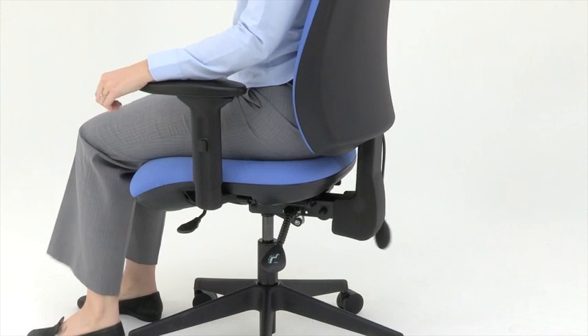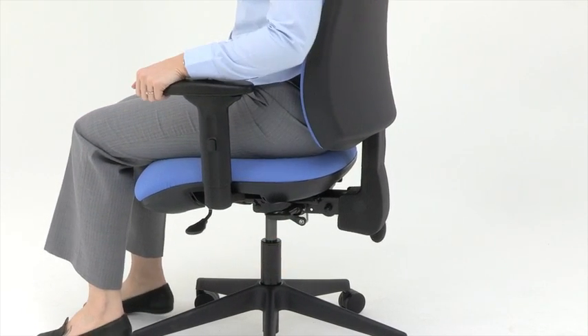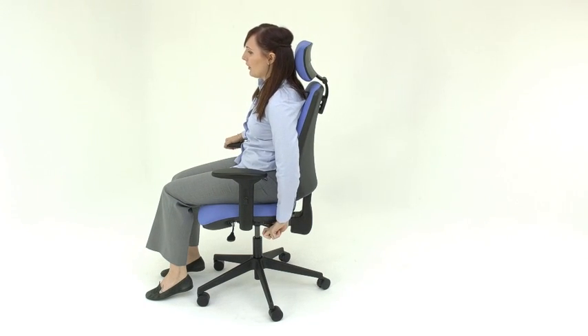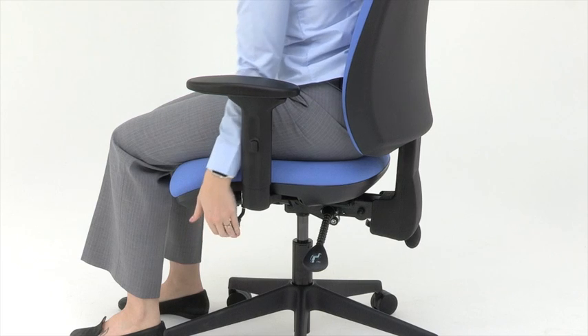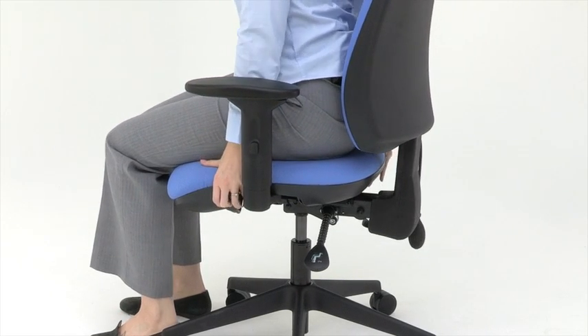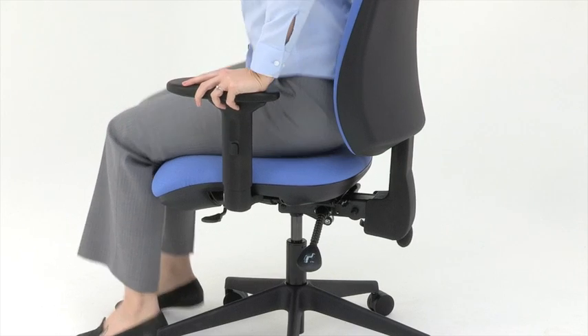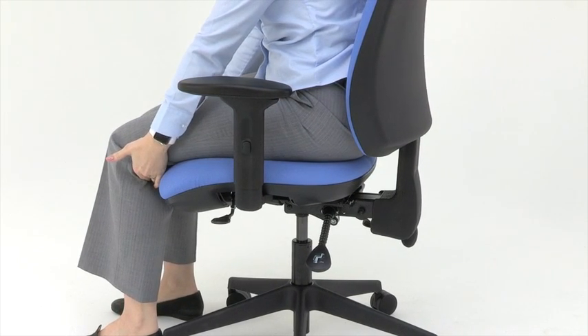The seat pan angle is adjustable with this lever here. Lift it up and position the angle of the seat so that it's parallel to the floor, then lock it by pushing it back down. The seat pan is also depth adjustable by lifting this lever, pushing it forward and adjusting it so that you have full thigh support but no pressure at the back of the knees.